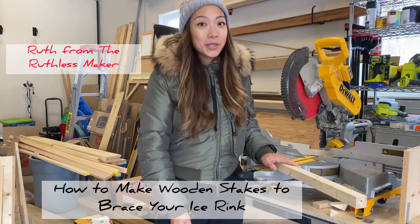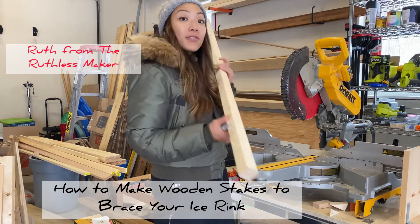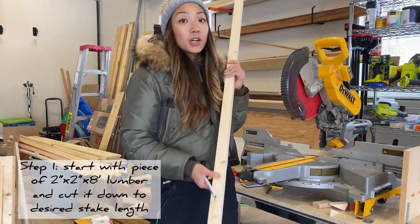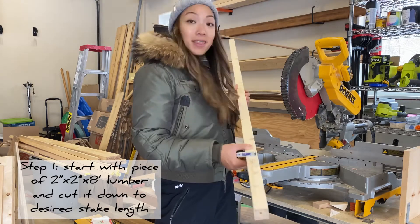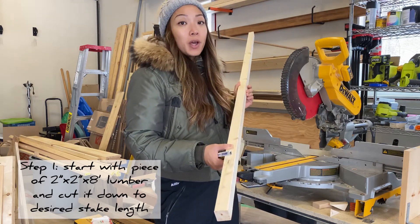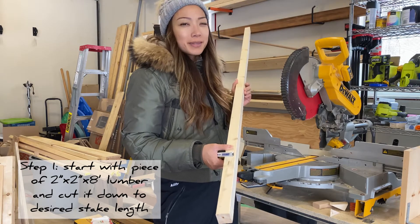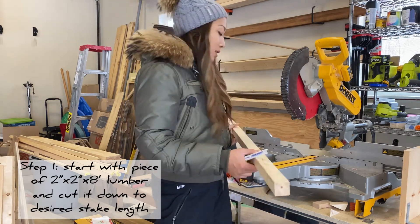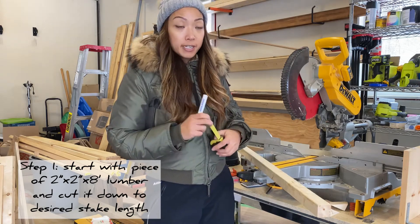I'm here in my garage and I'm going to be showing you how to make the stakes to go behind the boards of your ice rink. What you want to start with is a piece of 2x2 lumber. I buy them in 8-foot lengths at Home Depot. They're relatively inexpensive — I paid about $4.32, so pretty cheap — and what you want to do is measure out the length of your stake.